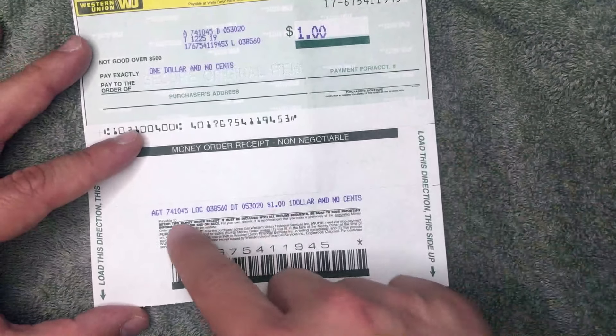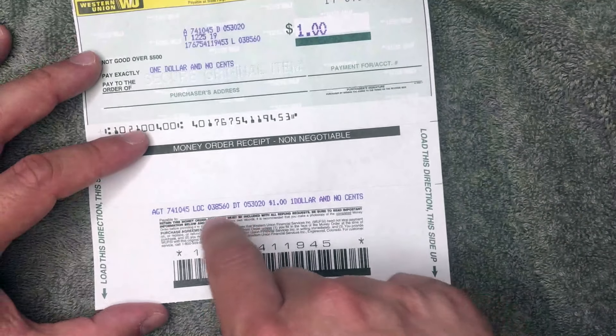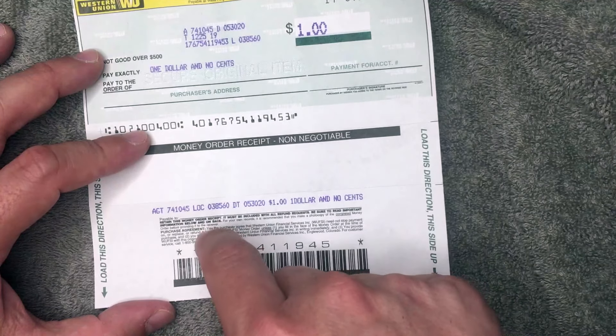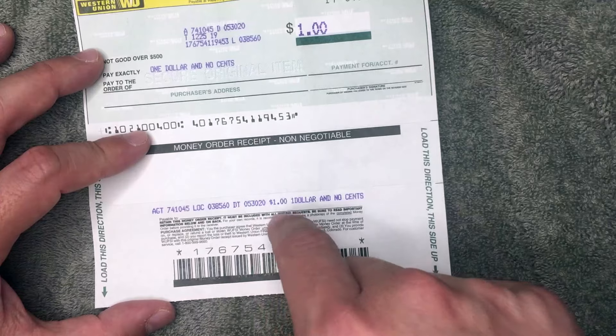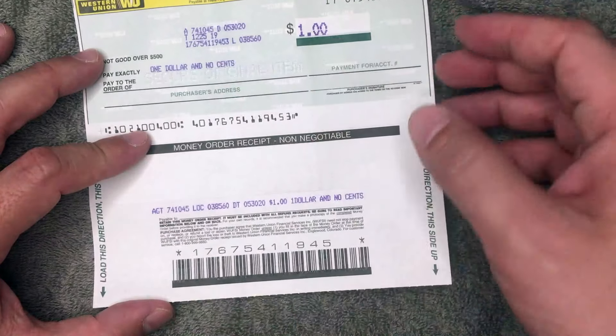That's it for the payment portion of the money order. Looking down at your receipt stub, there is a place for you to put 'Payable to.' You'll want to go ahead and fill that out for your records so you know who this money order was sent to — again, type in the name of the utility or the individual that you're paying.